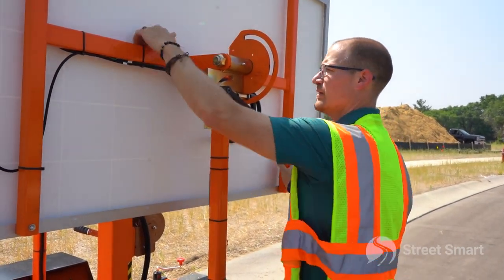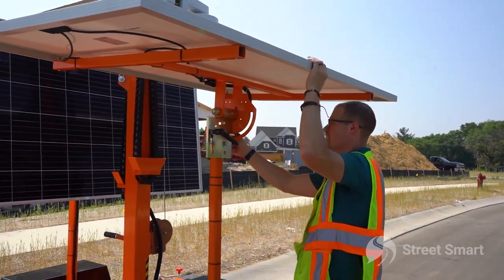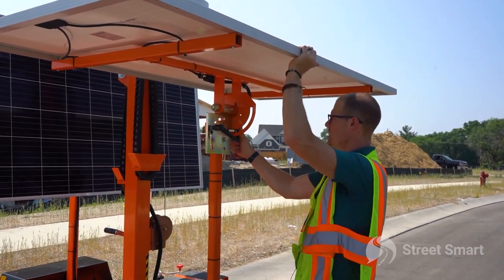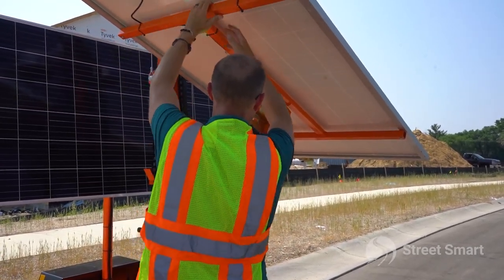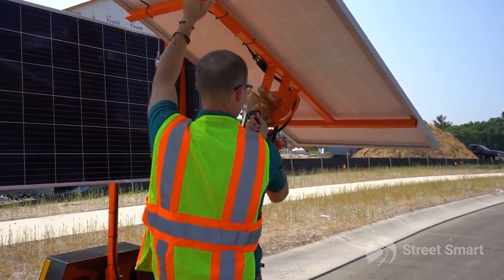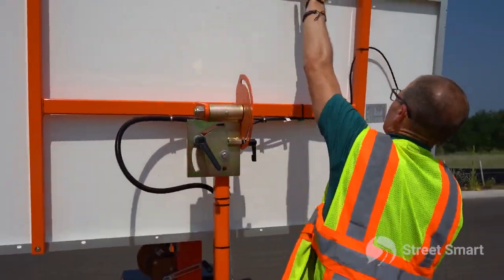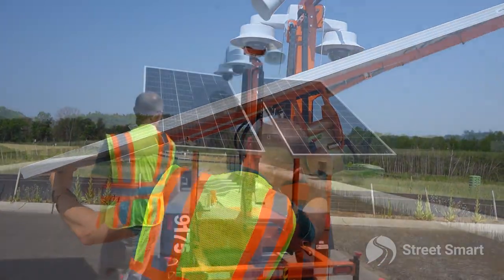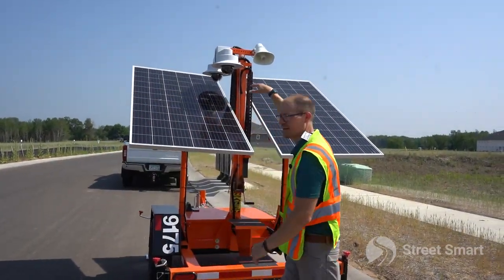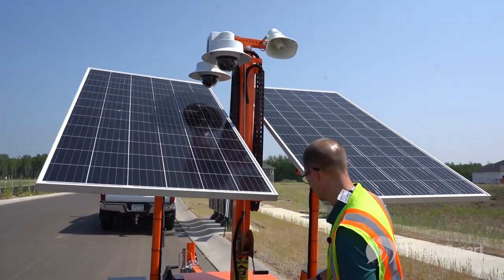Push in and turn the handle, then lock it into place. Do the same on the other side and lock it into place. Last step — as you can see, we need to get our cameras up in the air. Make sure you don't have any overhead power lines before you start cranking these up.